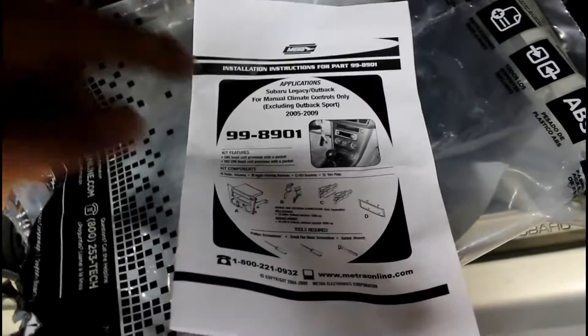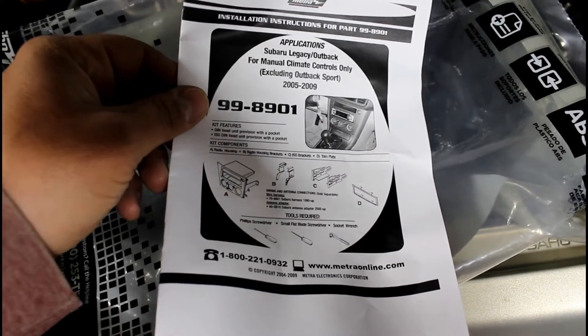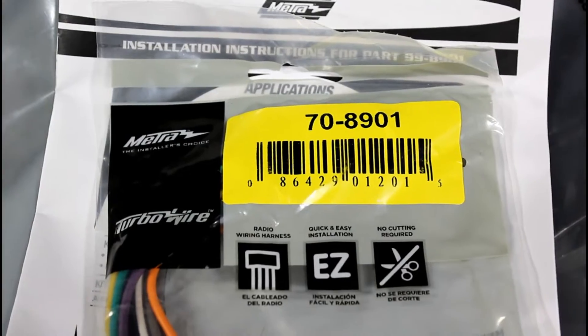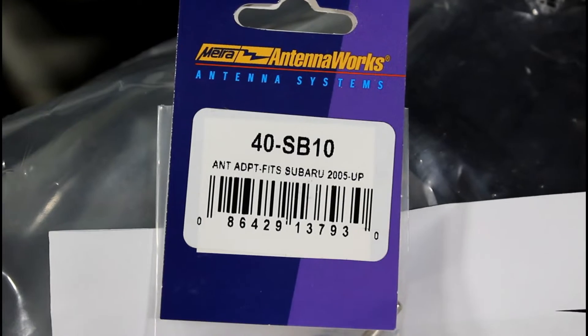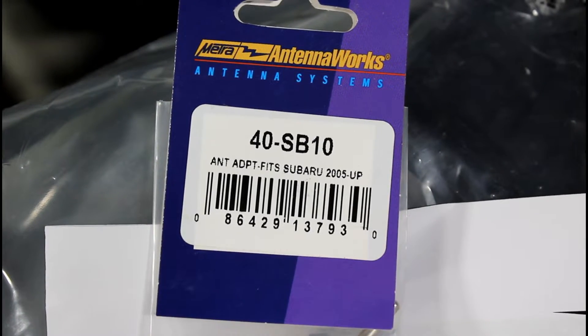Here's the part number for the dash kit for the Outback. Here's the Metra wiring harness. And here is the antenna adapter you'll need.